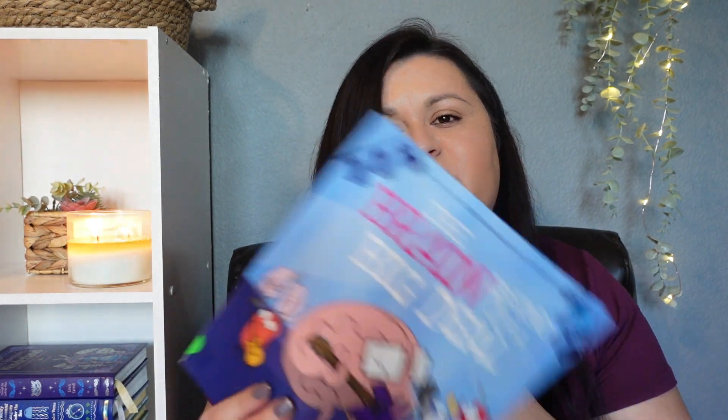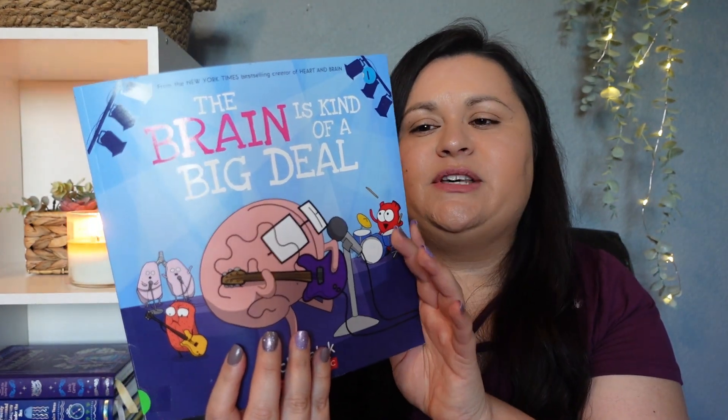This one we actually read already this year, but she loved it so I thought let's read it again. We read it during our book-in-a-game day in January and she just loved it. It's called The Brain is Kind of a Big Deal — this one was super silly, super fun, and we had a lot of laughs with it.